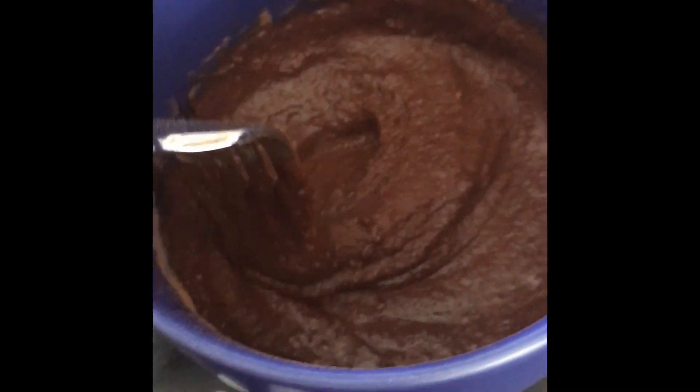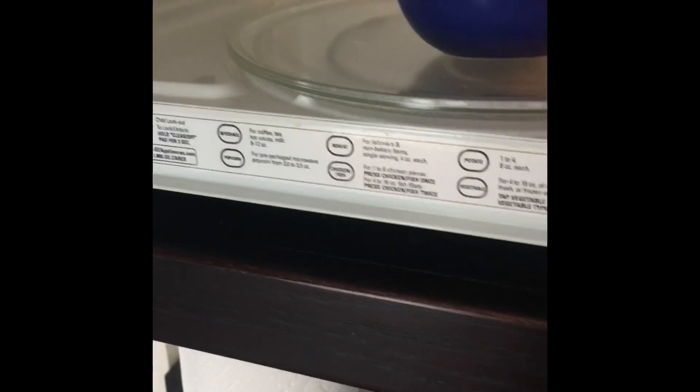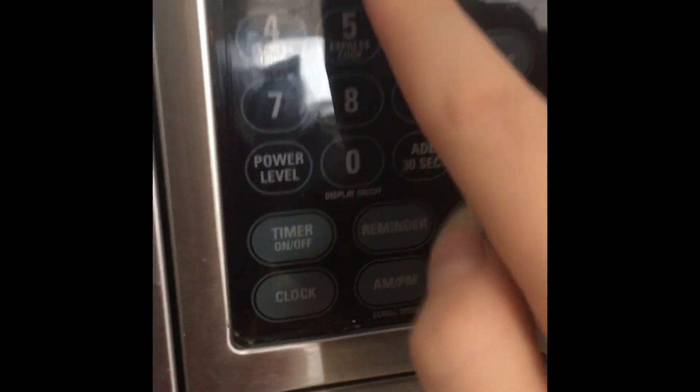Mix until it looks smooth. Put your mixed cake in the microwave and set it to two minutes. After two minutes, it should look like this. Then you can enjoy.